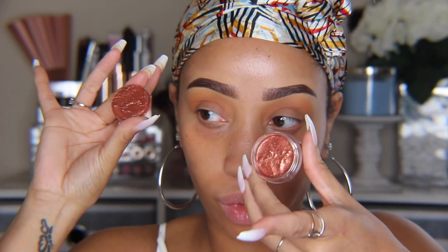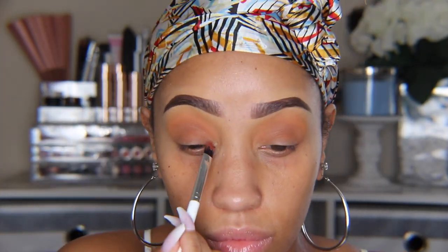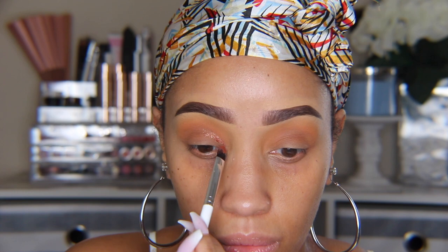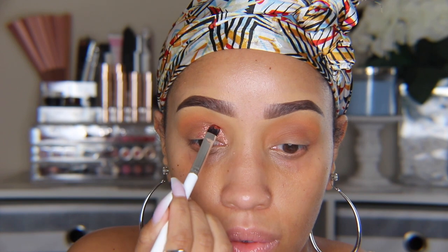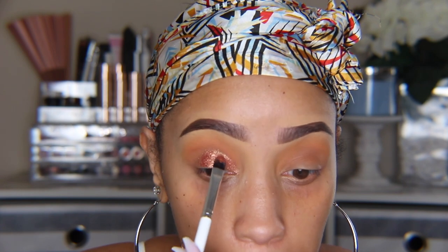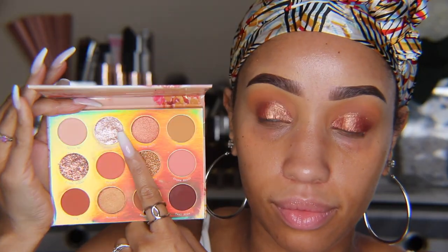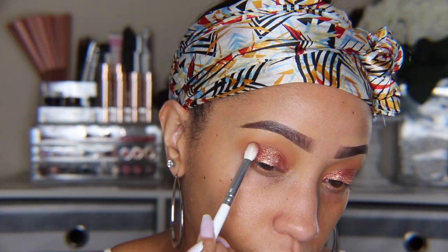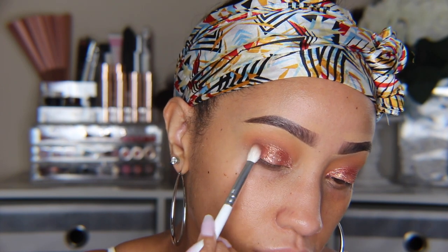I'm using the Jelly Mud Shadow in Whistling Pixie and I'm going to work from the excess on the lid. With the flat brush I'm going to slowly and carefully carve out my crease, filling it in as I go, working it all the way to the outer corner. I'm taking the color Side to Side and using my finger to place it in the middle of my lid for a little more sparkle. Going back into the palette, I'm using Feel Free and placing that on my outer lid corner, blending it into the Jelly Mud Shadow after it's dried a little bit.